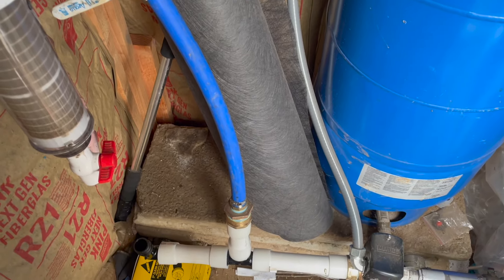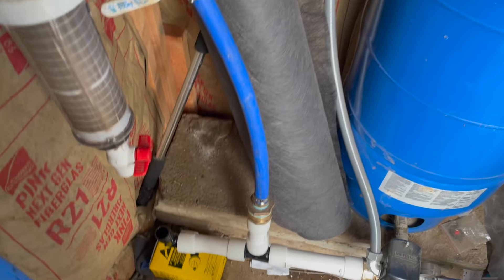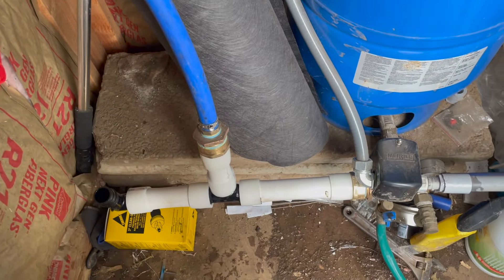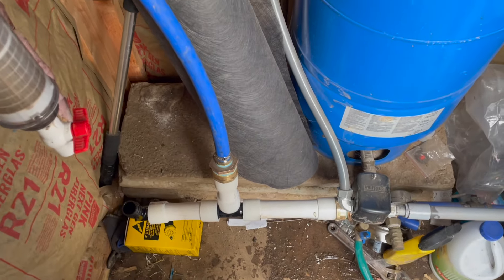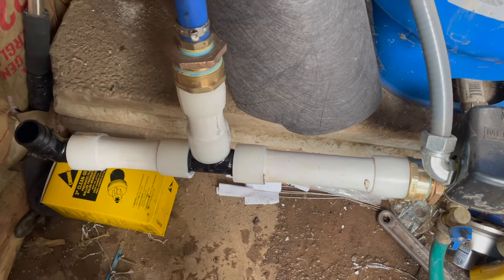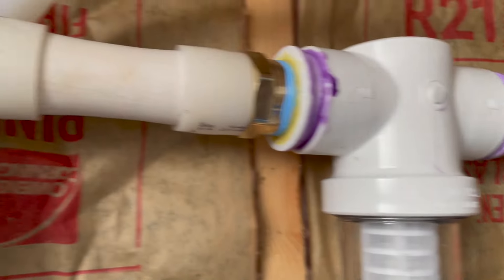We have the PEX crimp lines existing — that's what we had in here previously. We are now doing PEX and we're doing a one-and-a-half inch line instead of a one inch line. So we had to do all these conversions here to leave our existing line but also tie in our new line.